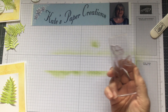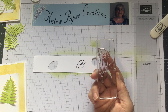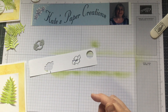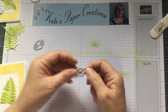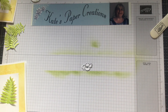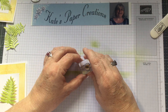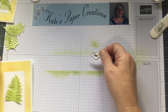I also stamped the flower from the set using Memento Black ink. There's a die in this set that cuts out just the flower top part, so I stamped it and then cut it out with the die. The petals are a bit loose so you can bring them up if you want, which is cute. Then I stamped the center of the flower with Daffodil Delight — just a little speck of yellow right in the center.